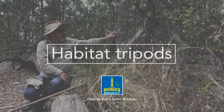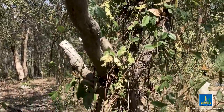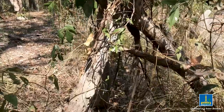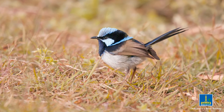One of the things we've been doing is building habitat tripods, just using some of the fallen timber and making a tripod and then growing something like this dusky coral pea and shrubs up around it. The main logic behind this and why we started doing this is providing habitat for fairy wrens.